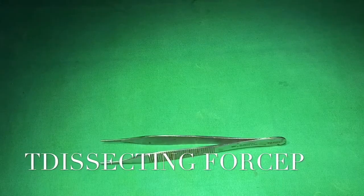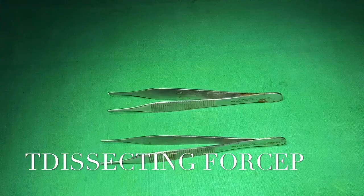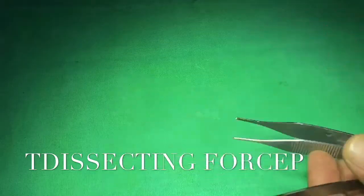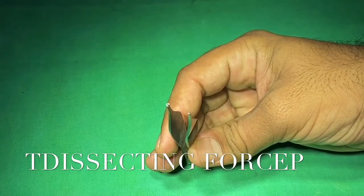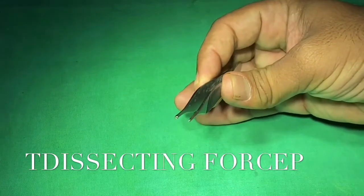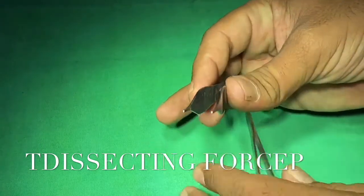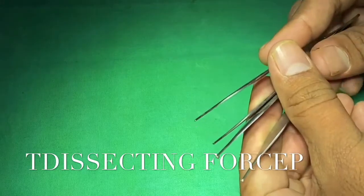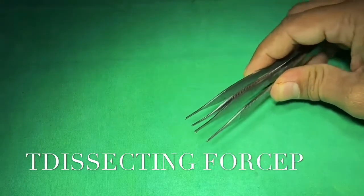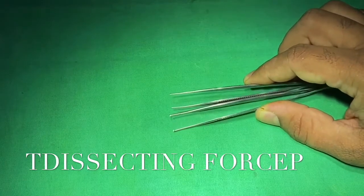Next are the dissecting forceps. Simply speaking, dissecting forceps come in two variants: toothed and untoothed. Based on breadth and length they are further classified as Canadian, Mitchell's, Lane's, and Addison's dissecting forceps. You can easily appreciate the difference between toothed and untoothed forceps at the tip.